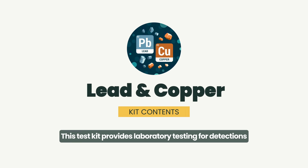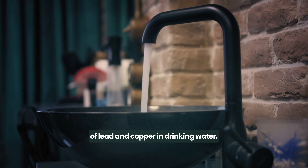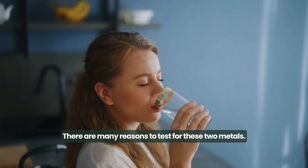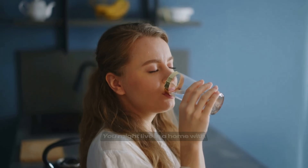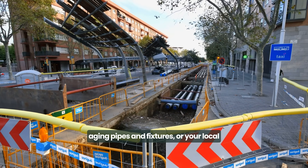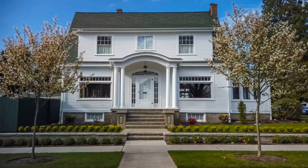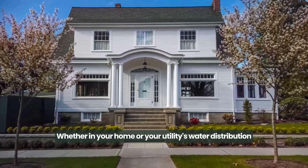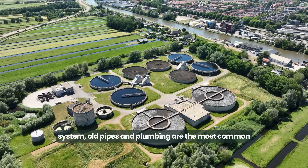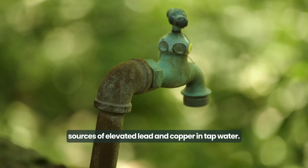This test kit provides laboratory testing for detection of lead and copper in drinking water. There are many reasons to test for these two metals. You might live in a home with aging pipes and fixtures, or your local water infrastructure might contain lead components. Whether in your home or your utility's water distribution system, old pipes and plumbing are the most common sources of elevated lead and copper in tap water.